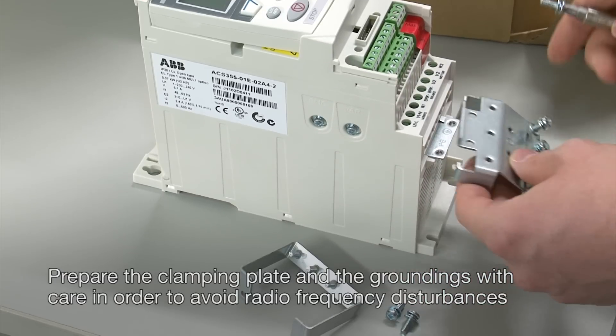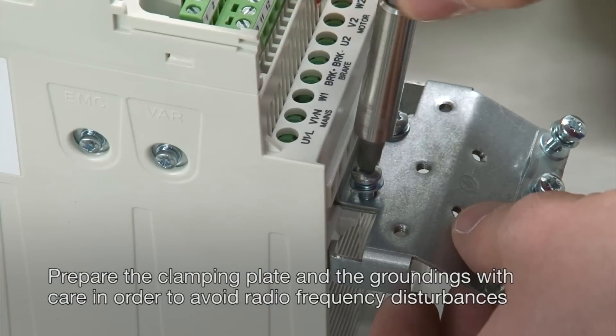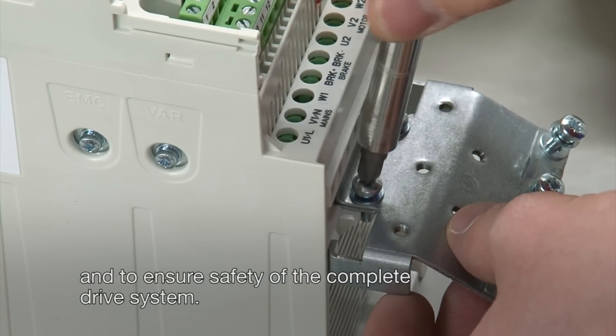Prepare the clamping plate and the groundings with care in order to avoid radio frequency disturbances and to ensure safety of the complete drive system.